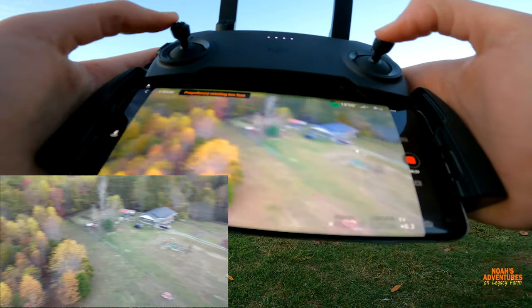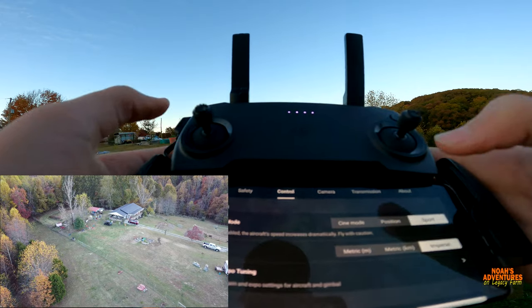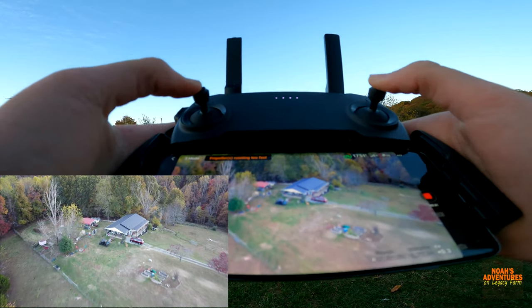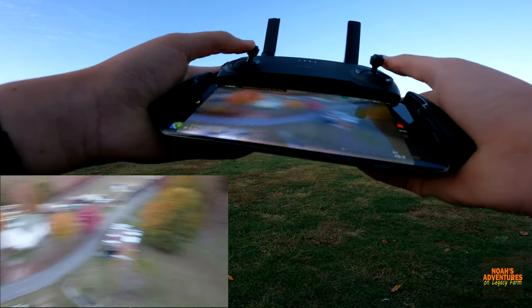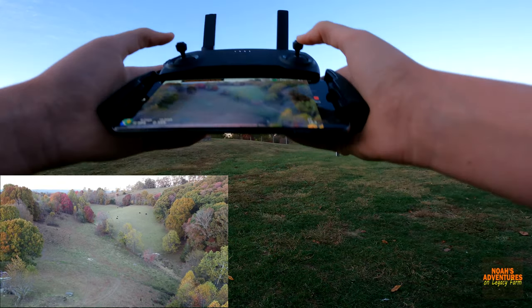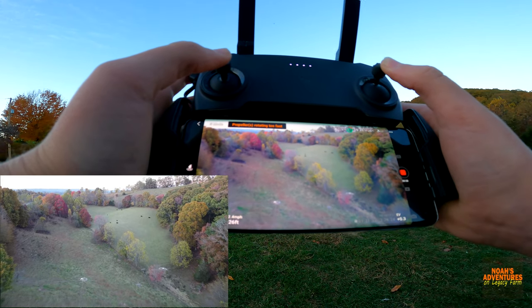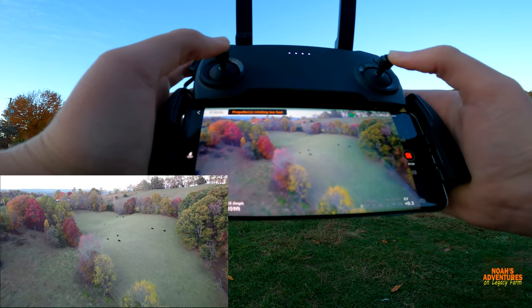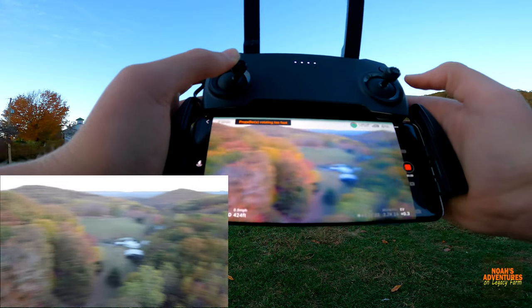I wonder how fast it can go in Sport mode. Let's put it in Sport mode and see. We are now in Sport mode. This thing can go fast — we're going to see how fast. We are presently going 27 miles per hour... 28! That's crazy, I never knew this thing could go so fast.